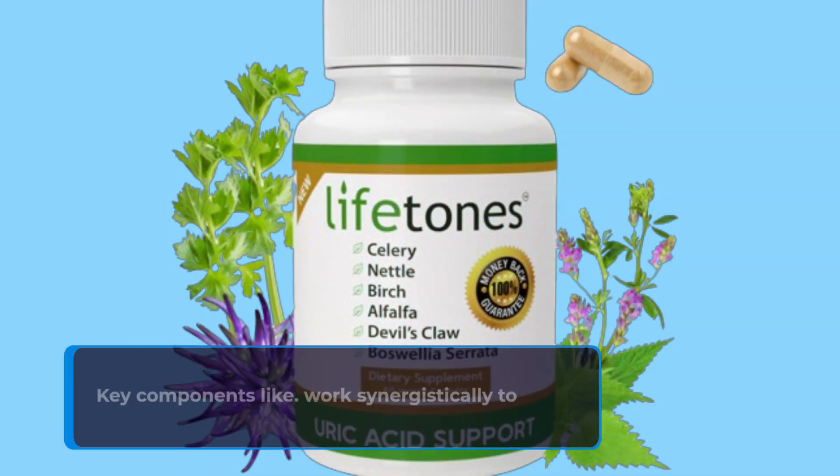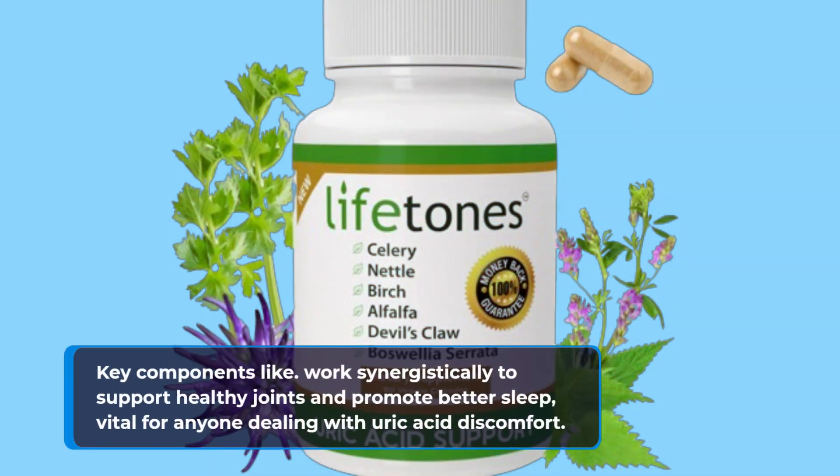Key components work synergistically to support healthy joints and promote better sleep, vital for anyone dealing with uric acid discomfort.